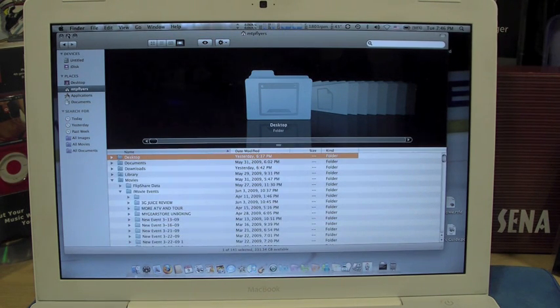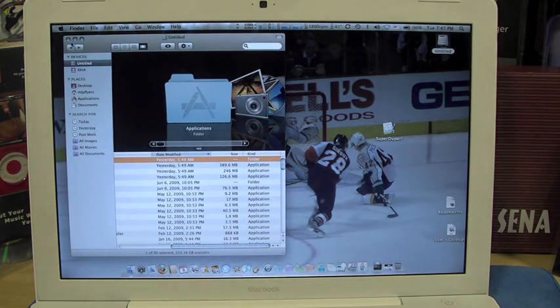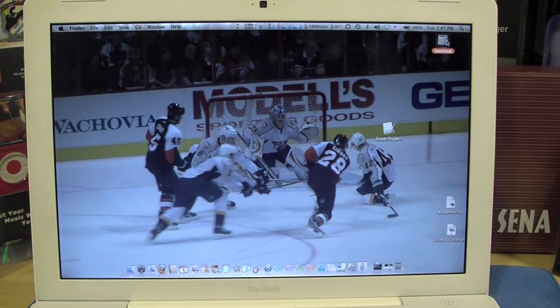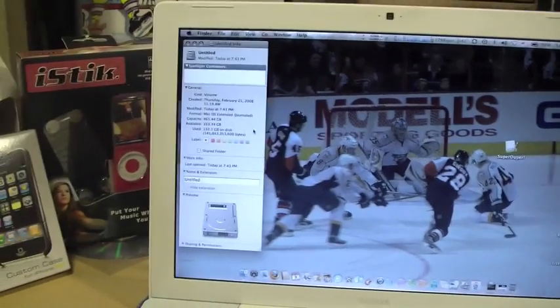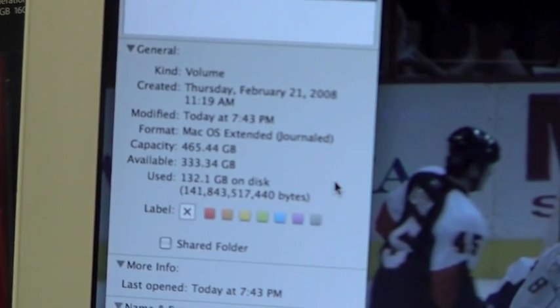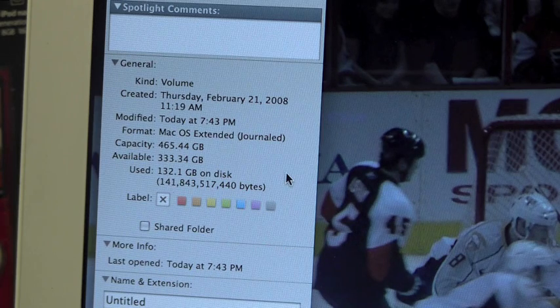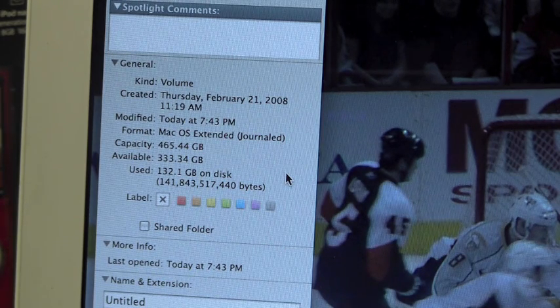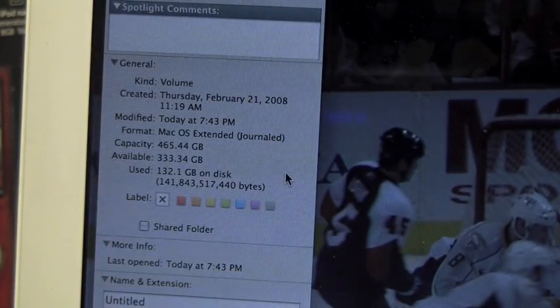That is absolutely amazing. So guys, it completely worked. Of course this is called Untitled — I'm going to change that. But just to let you guys know, check this out. Control, Get Info. I'm going to take this over and show you right here, zoom in. This was a 160 gigabyte drive. You can see now that it is 465.44 gigabyte capacity. Available is 333.34 gigabytes. I had 132 gigs before, and most of it was taken up by the operating system and whatnot. So now I have 333 gigs available.